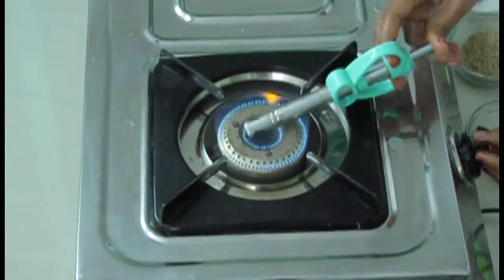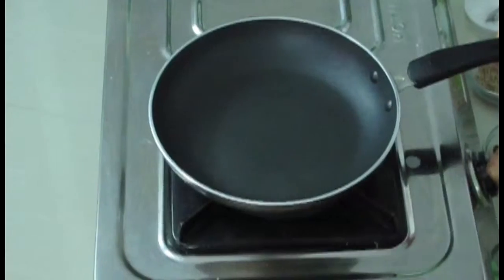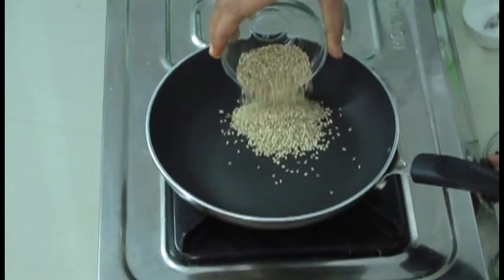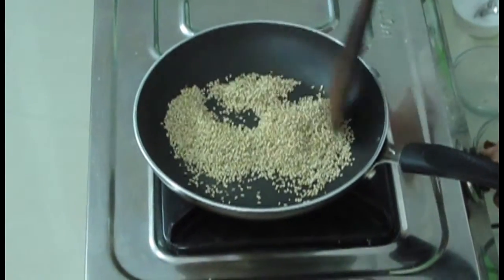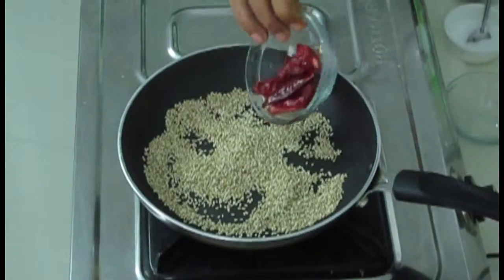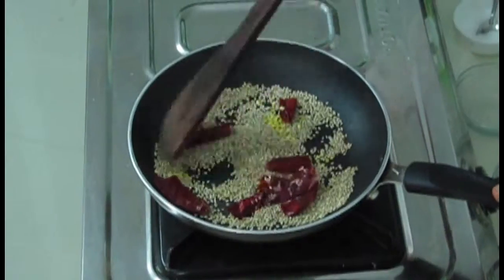First I am warming the stove and then taking a pan. Now wait till the pan becomes hot. Now the pan became hot. First I am going to roast sesame seeds, and then in the same pan I am going to fry dry chillies. I have taken 4 dry chillies. Now I am going to roast both of them. Now both the ingredients have fried well.